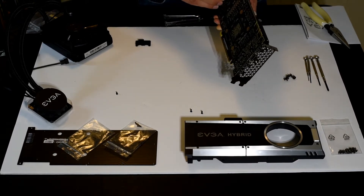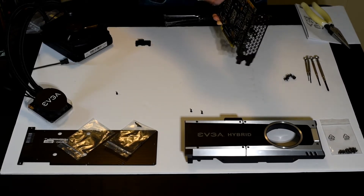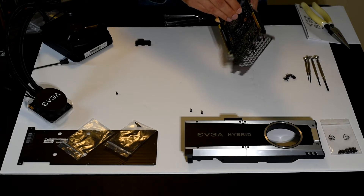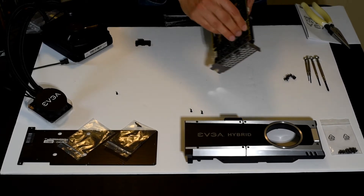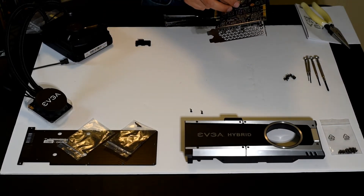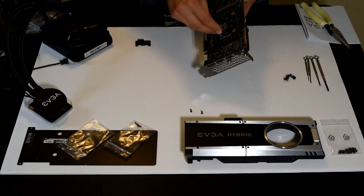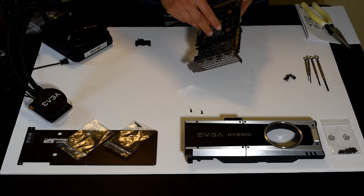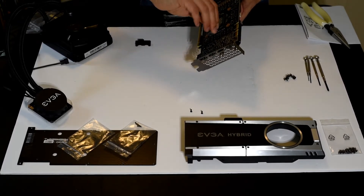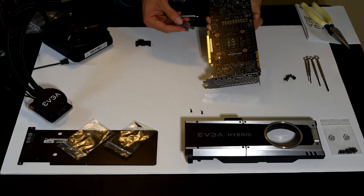I'm just going to tighten all these. There are 14 of these tiny hex head screws that EVGA includes as replacements for the Founders Edition ones. The next step will be attaching the cooling block. This hex wrench is not something the average PC builder has in their toolbox — when building PCs, we usually use Phillips head or Allen head screws, not these hex head screws, which are very unusual in the PC world. So if you don't have something like this, you might want to buy one before trying to install this.